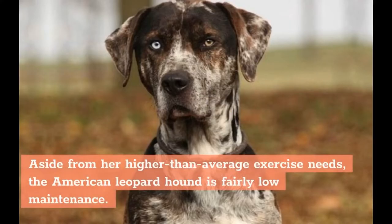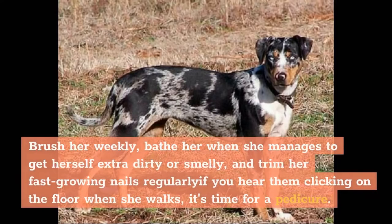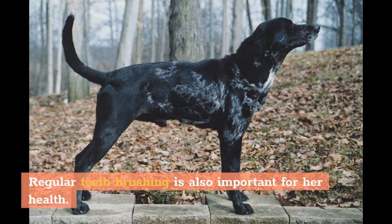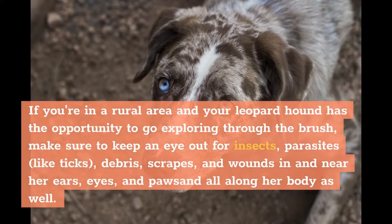Care. Aside from her higher-than-average exercise needs, the American Leopard Hound is fairly low-maintenance. She's not a heavy shedder and, despite her double coat, grooming is pretty easy. Brush her weekly, bathe her when she manages to get herself extra dirty or smelly, and trim her fast-growing nails regularly — if you hear them clicking on the floor when she walks, it's time for a pedicure. Regular teeth brushing is also important for her health. If you're in a rural area and your Leopard Hound has the opportunity to go exploring through the brush, make sure to keep an eye out for insects, parasites like ticks, debris, scrapes, and wounds in and near her ears, eyes, and paws and all along her body.